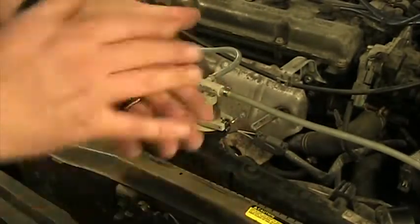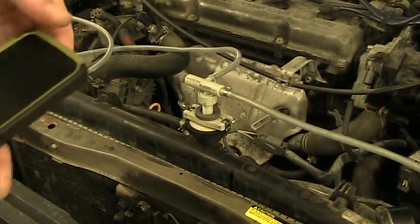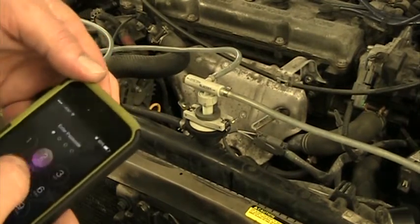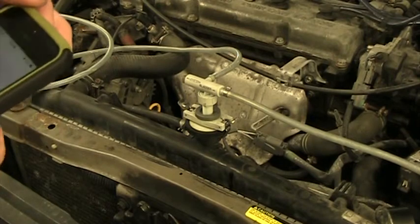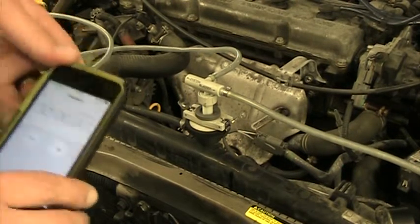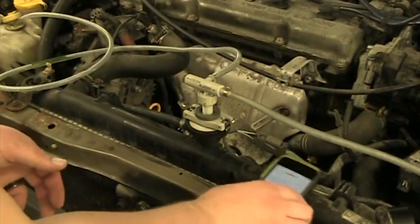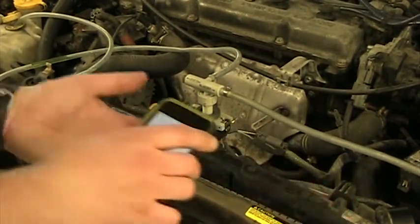Now we're going to do what they call the three-minute test. We're going to let that sit for three minutes. If after three minutes it is still at 16 PSI, then life is good. If after three minutes it's gone down, then we know we have a leak somewhere that we have to try and find.